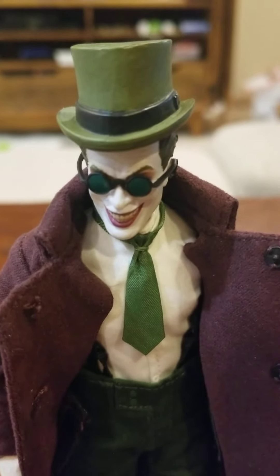He's got the glasses on and he's got the hat, so I can remove the hat. The hat is not held on by magnets, but they did carve out an area to fit nicely on his head, so it does stay on very nicely even without magnets.